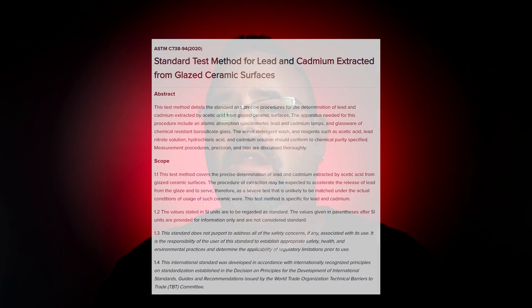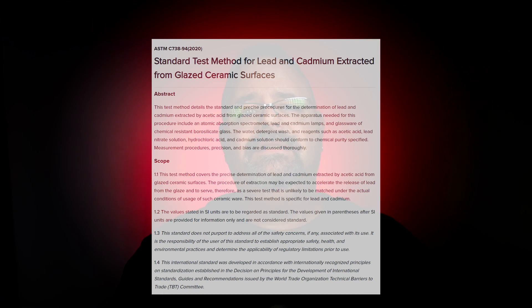The presence of lead itself is not the issue. To actually determine lead levels, you have to do a 24-hour soak in a 4% acetic acid solution with a laboratory analysis following ASTM C-738.